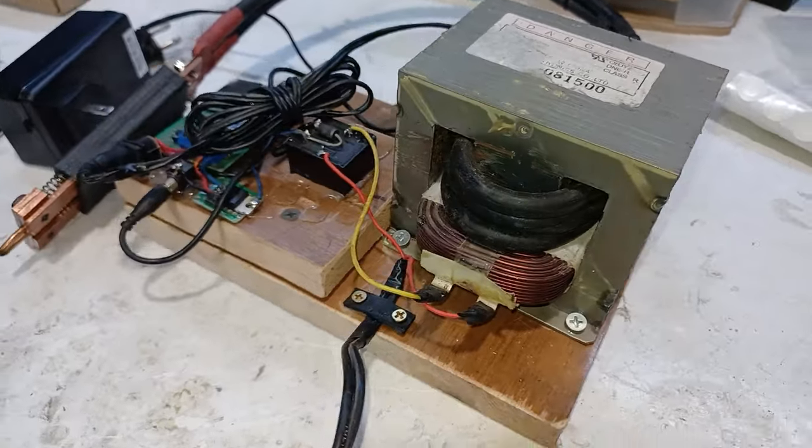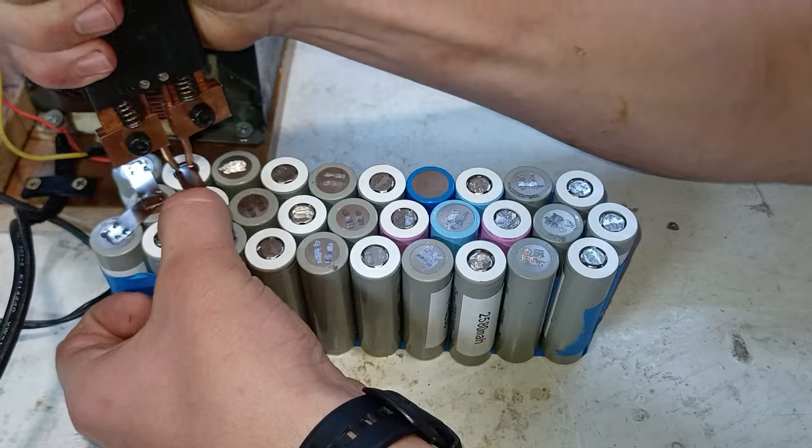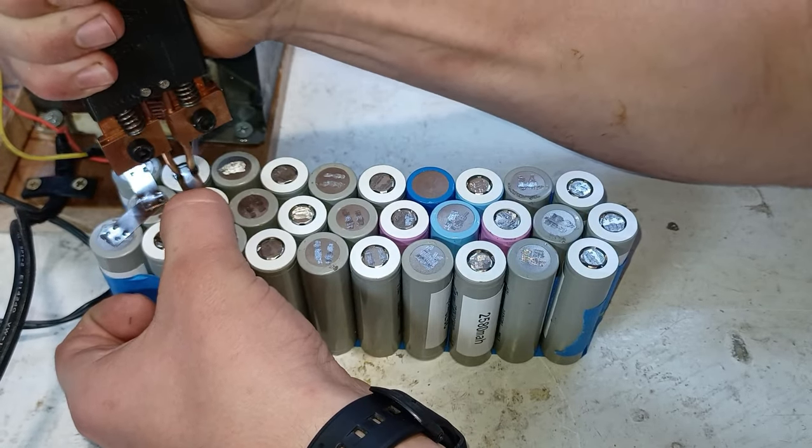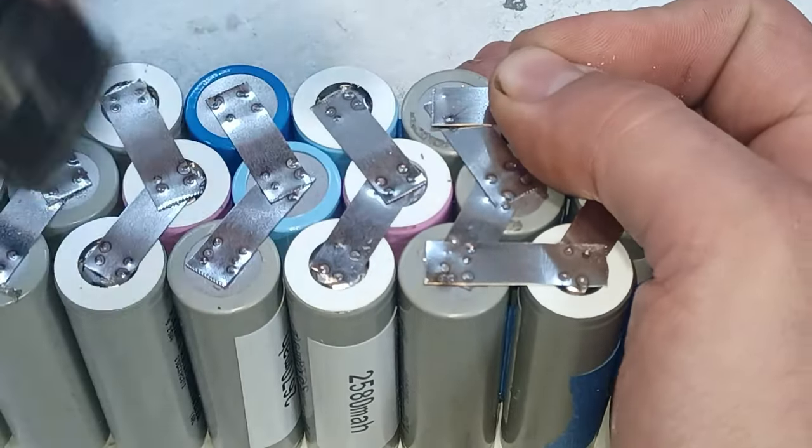Now I'll use my homemade spot welder in order to weld the connections. First we start with the parallel connections, then we head over to the series connections.